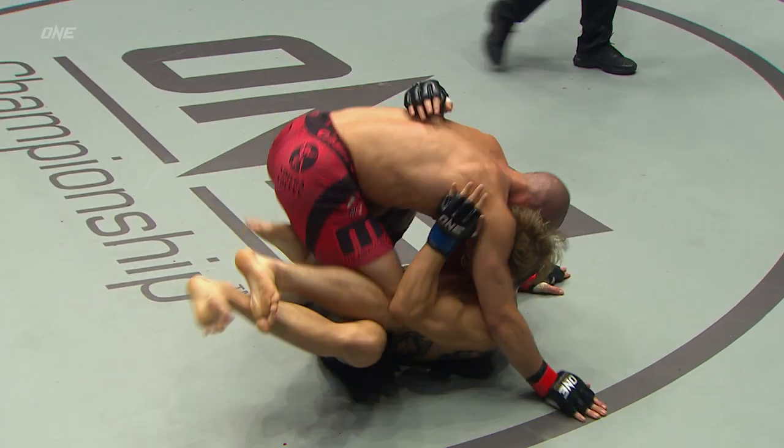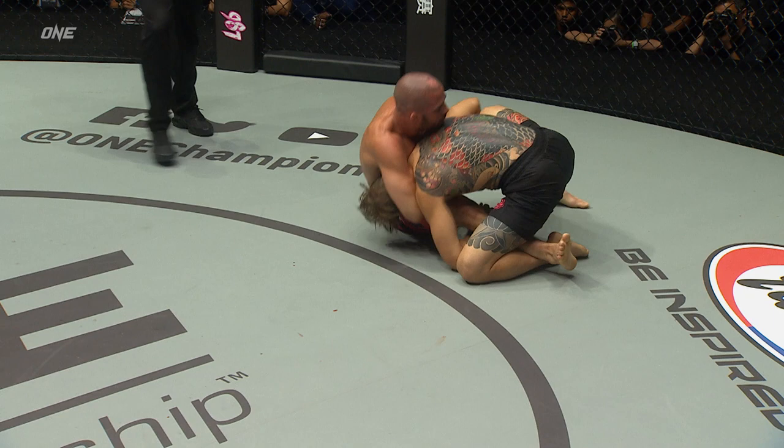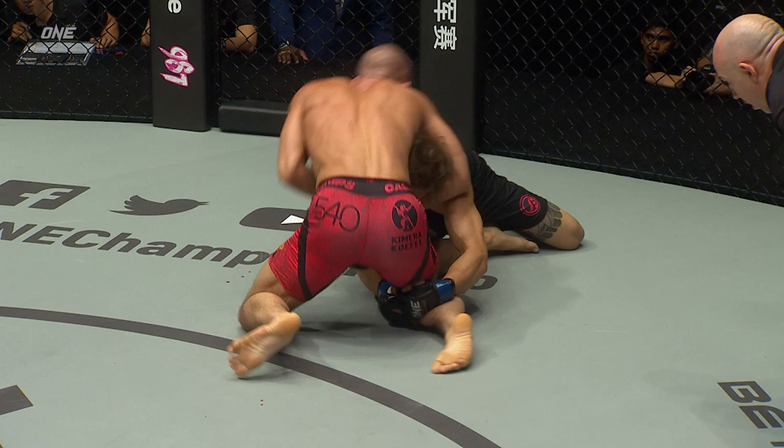That was slick. That was beautiful. He slid out of the way. Nice little butterfly sweep there, but he's giving up a guillotine. This is trouble! You don't want to give your neck to Gary Tonin. He's gonna keep adjusting until he finds it.